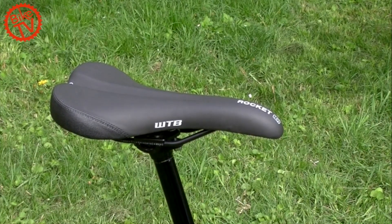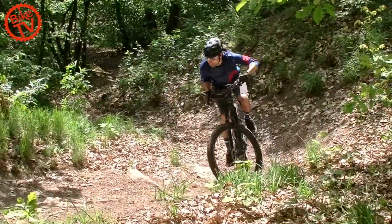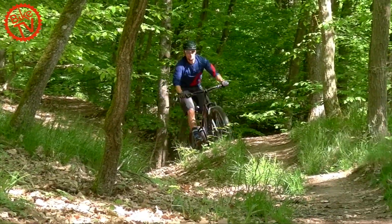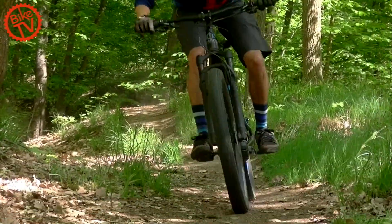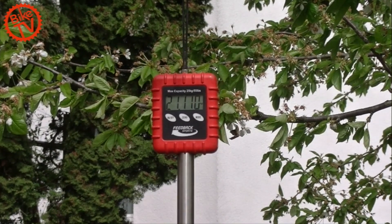The saddle comes from BTB, the stem and handlebar from Pivot. The Haro Subword i09 costs 3,999 euros — a price that is reasonable given the performance and equipment. We weighed the bike at 21.11 kilograms including pedals.